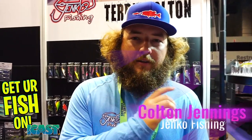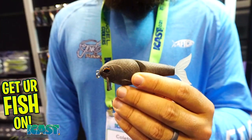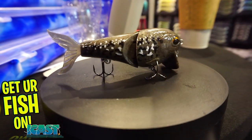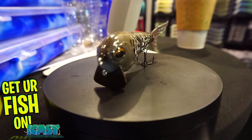We're here with Colton Jennings at the JNCO booth at ICAST. We've got the Waken bait and the Groovy Glide here — this is a new material in the fishing industry. That is a hemp bait. It's made out of a plastic that is not an oil-based product; it's a hemp-based product, 100% biodegradable.